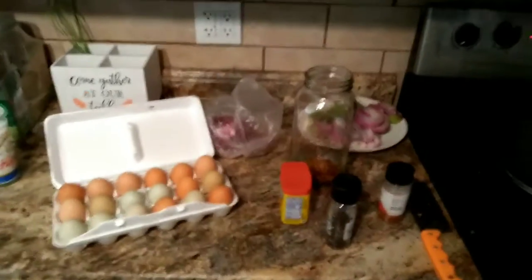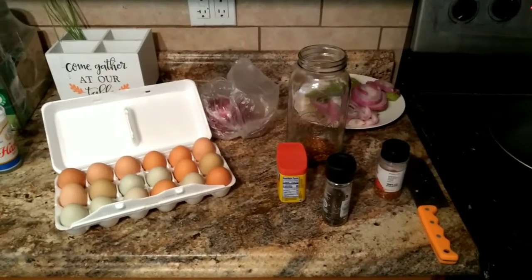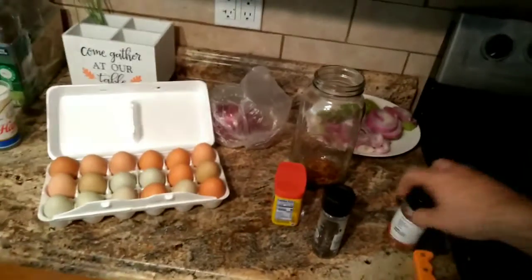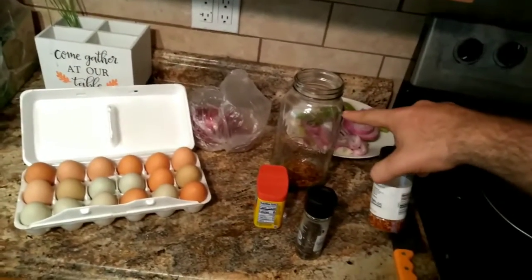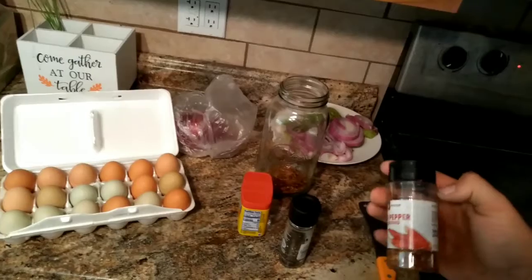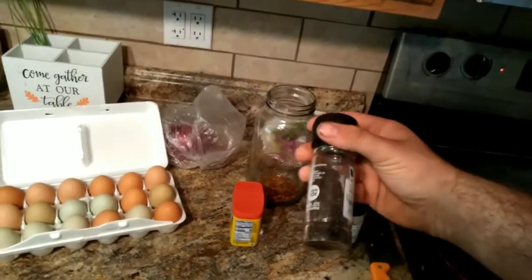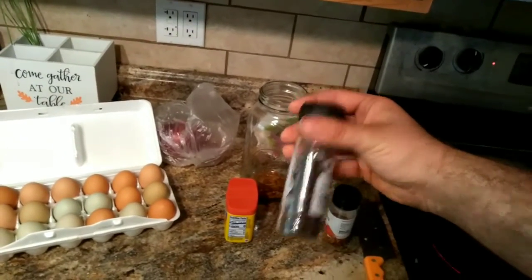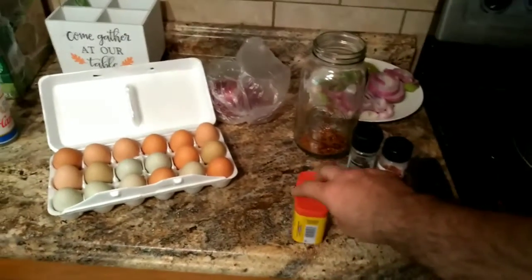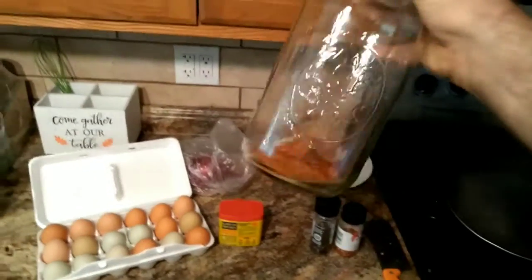Today we're documenting my pickled eggs recipe because I wrote it down and lost it. You're going to need a half-gallon mason jar and 20 eggs. For dry spices you'll need two tablespoons of crushed red pepper flake, one tablespoon of whole black pepper kernels, and one tablespoon of Old Bay seasoning or whatever Cajun seasoning you like. Mix it up and put it in the bottom of the jar.